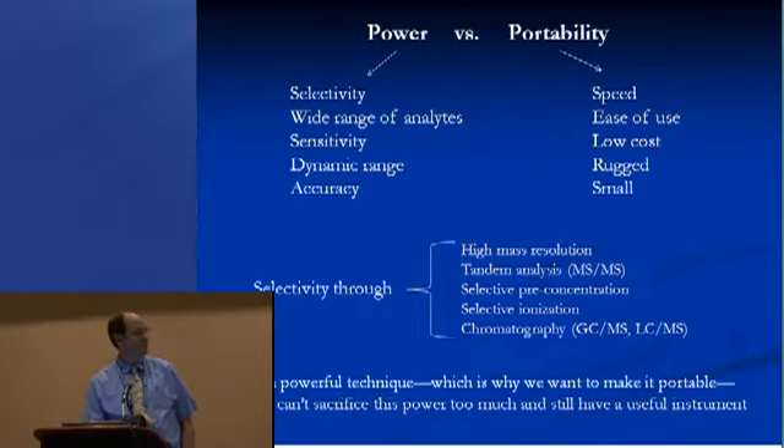There are techniques for selective pre-concentration and selective ionization, adding to the features of the mass spectrometer. And of course the ultimate in selectivity would be to use the mass spectrometer as part of a GCMS or LCMS instrument, which allows you to separate fairly complex systems before it even gets to the mass spectrometer. We want to take something very powerful, miniaturize and make it portable, without losing its benefits.